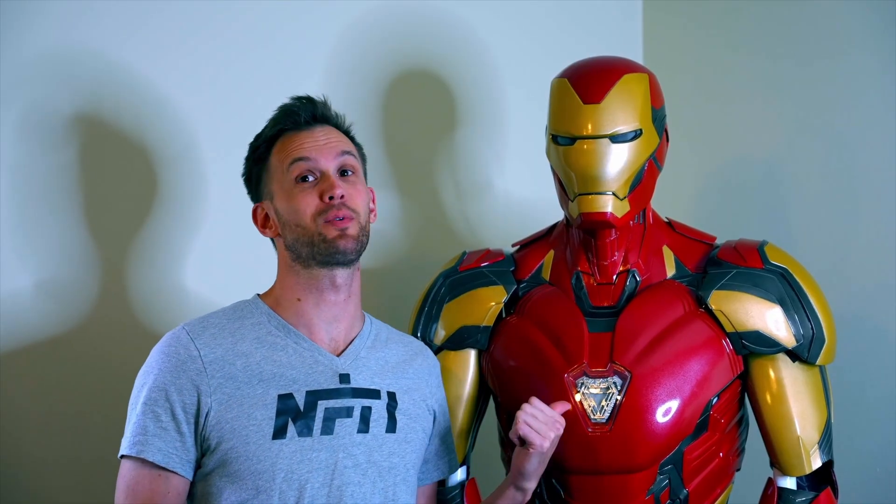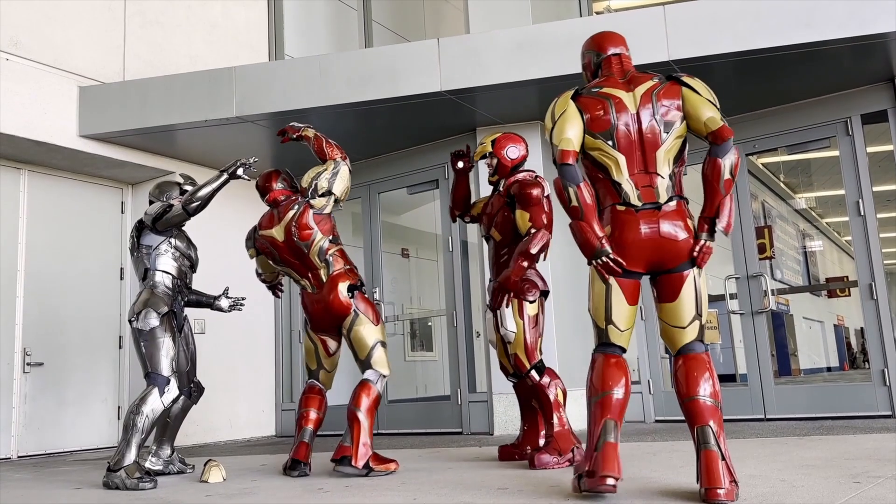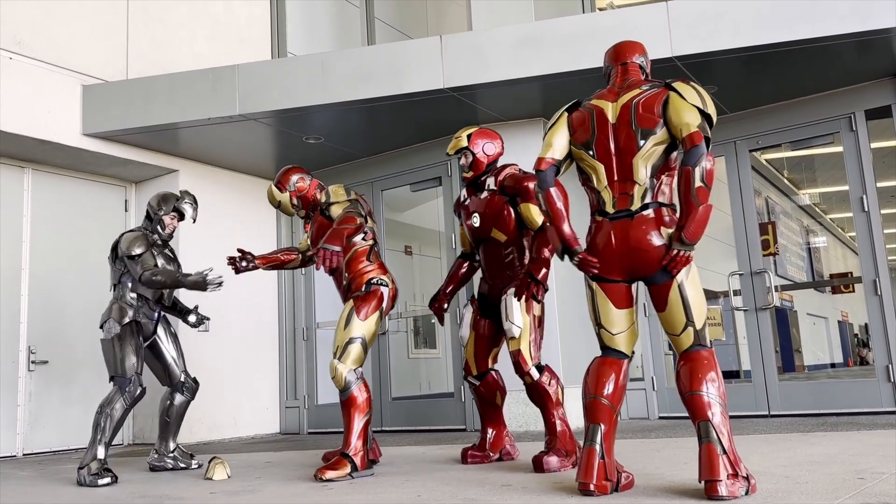The Iron Man suit is complete. For anyone just tuning in, I have had two previous videos showing the build process of this 3D printed Iron Man suit. This is video 3, and I'm going to be talking about everything that I've learned since my last video. In the last video it was looking really good — most of what I had left to do was adding in the electronics.